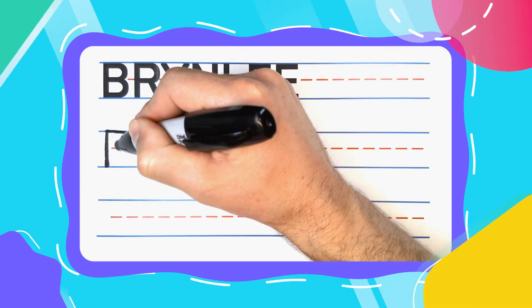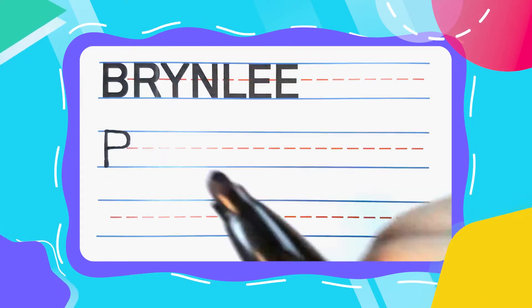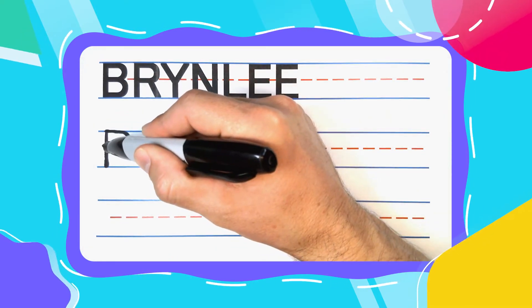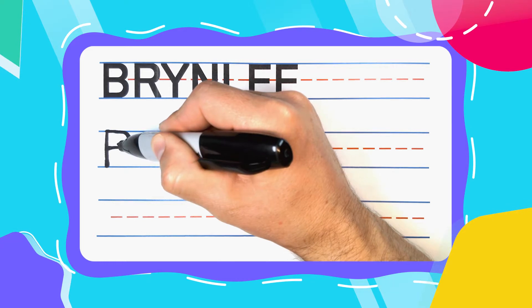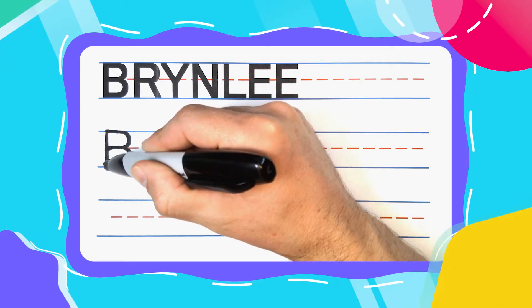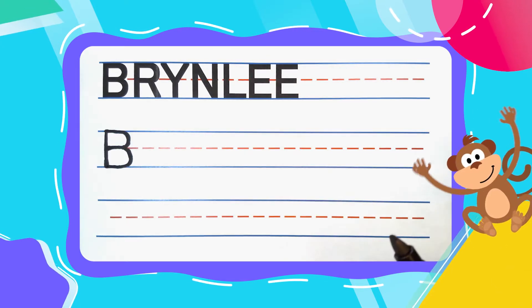And when you get to the middle red line, come back to the left. You're going to keep your pen there and bounce right back out to the right. Curve, curve, curve until you get to the bottom, then come back to the left to complete your bounce in B.